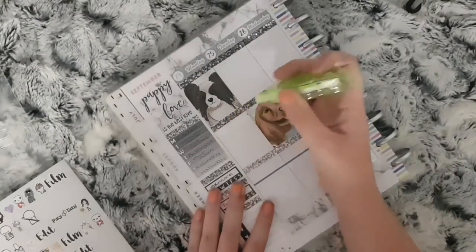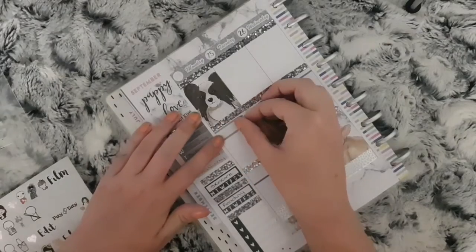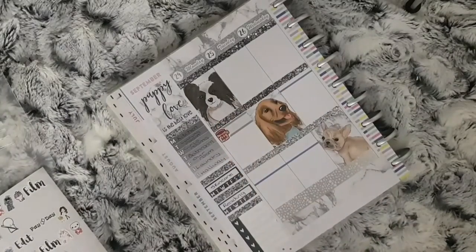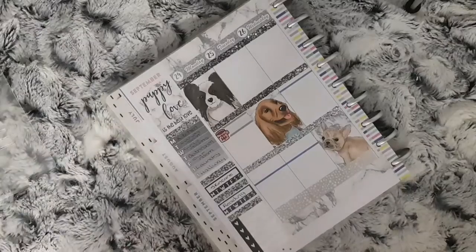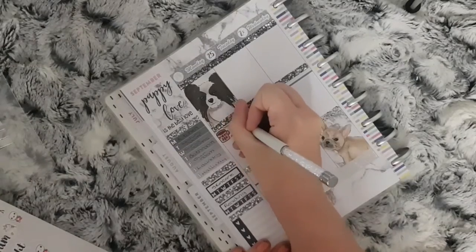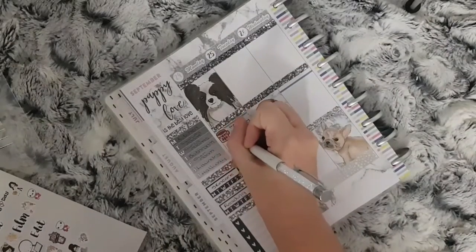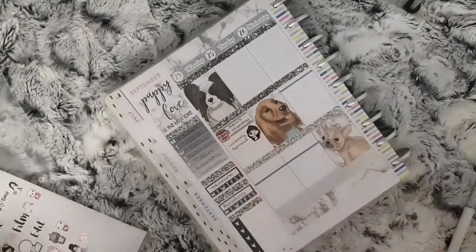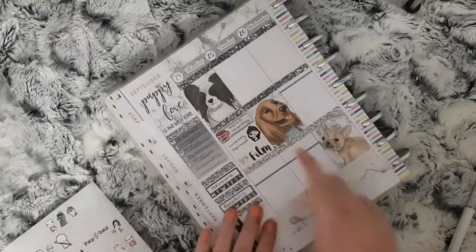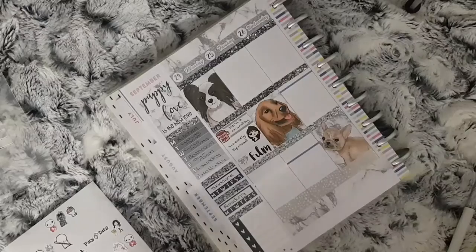I'm just going to wipe out the actual header that's in the planner and put down a quarter box with a Coffee Monster Co mug. Instead of writing 'Coffee Monday' this day I've written 'Hello Monday' instead. Then I want to share my weekly spread on Instagram, so I use this fox and cactus planner girl. And then I need to film Friday's video, so I use a hollow foil heart from Diamond Prince Designs.